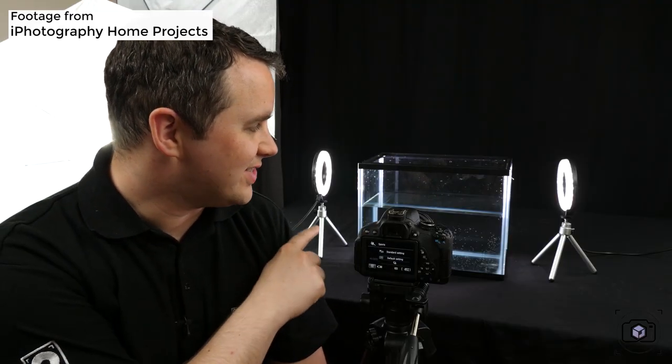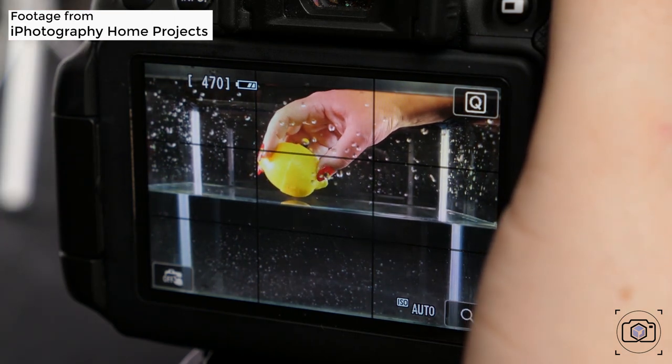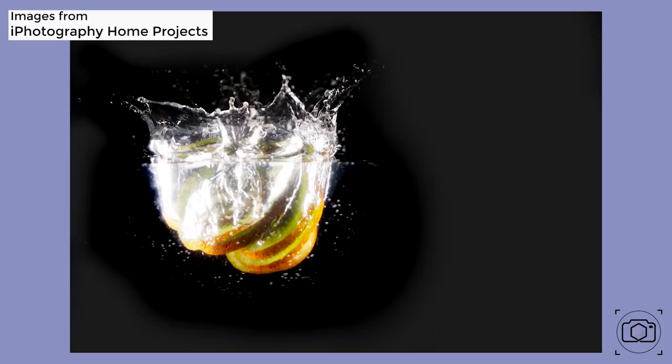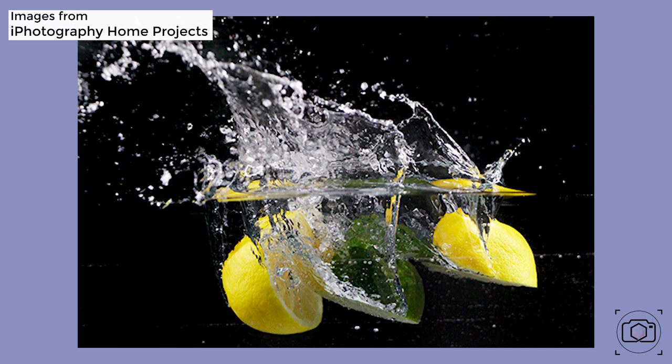Once you've emptied the tank, fill it back up with fresh cold water and set it on a table. Set up a nice clean background behind it — a black background works best for maximum contrast. As for what you're going to splash, fruit tends to work better: whole pieces or segments of lemons and oranges work well. For camera settings, you'll want a fast shutter speed — a sports mode or anything at 1/1000th of a second or faster is ideal, as it gives you crisp edges as the fruit enters the water.